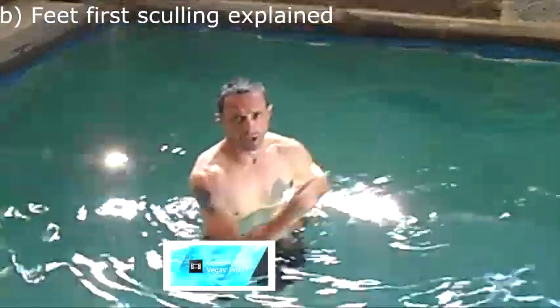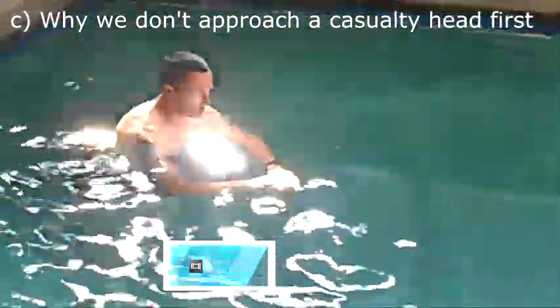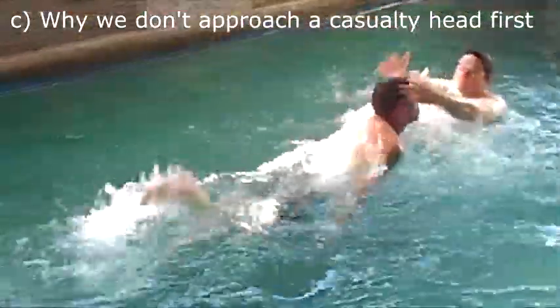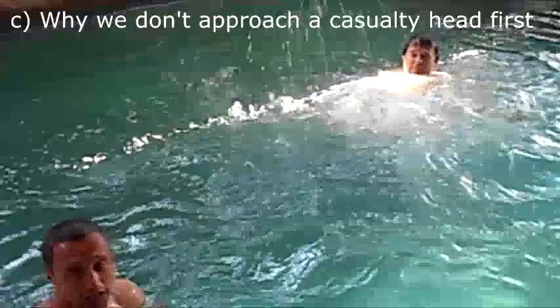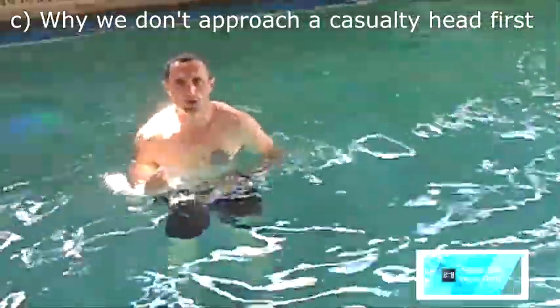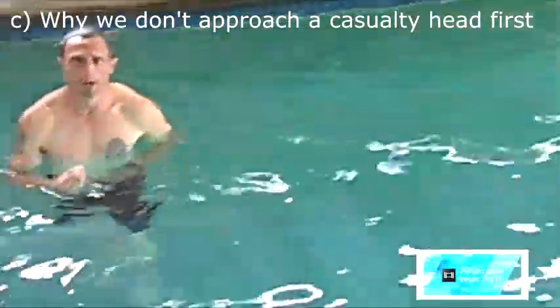The reason why I use a feet-first approach is because if I approach a casualty head-first, my casualty will grab onto me. Watch me do a bit of freestyle swimming — this is my casualty. As you can see, when you approach a casualty head-first, you have a potential risk of being drowned. That is why we approach our casualty feet-first.